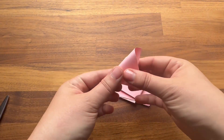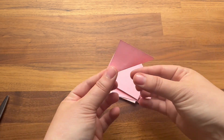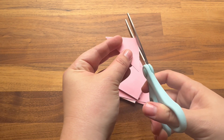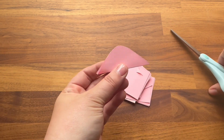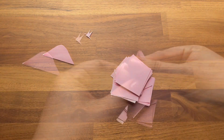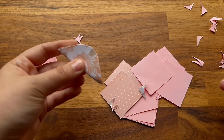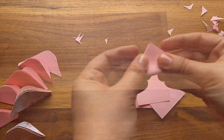Next, you're going to want to fold each of your paper squares in half diagonally, then using your scissors round off that top corner. Continue this process over and over again. If you want to, you can layer your papers on top of each other and do a couple at a time.